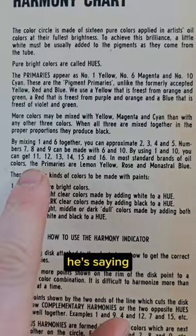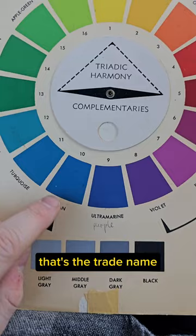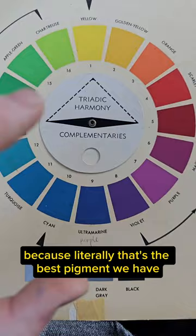Here on the back he's saying: in most standard brands of oil colors, the primaries are lemon yellow, rose, and monastral blue. Monastral blue is the old name for phthalo blue — that's the trade name it was sold under in the 1930s and 40s. That's his primary cyan because, literally, that's the best pigment we have, even though its hue is bluer.